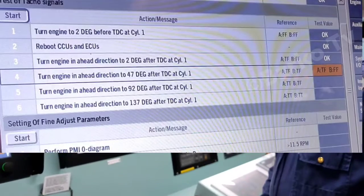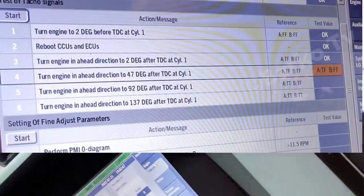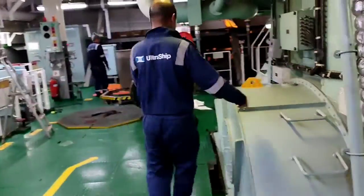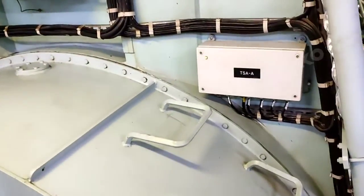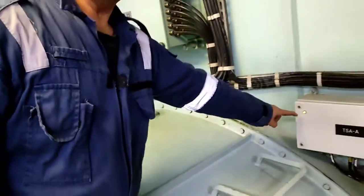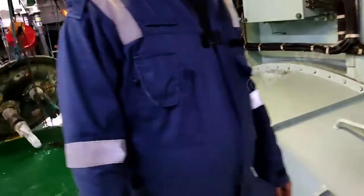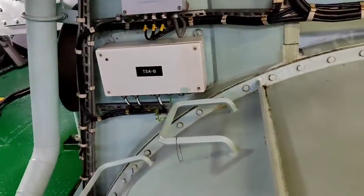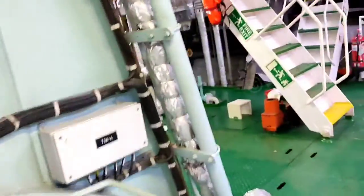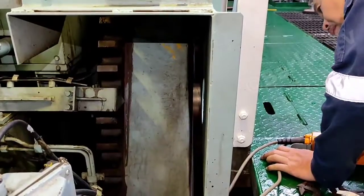At TDC1, the reference and test value must be the same. The A indicator is illuminated. The B indicator is turned off — we need to set it right now to 47 degrees as per procedure number four.